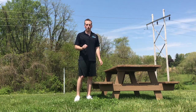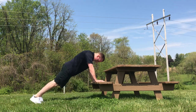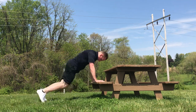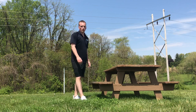The next one's going to be cross climbers. You're gonna put your hands on the bench or the seat. You're gonna bring that knee across just like that, squeezing those abs. You can speed it up just like that. Those are cross climbers. You're gonna do 20 total of those as well.